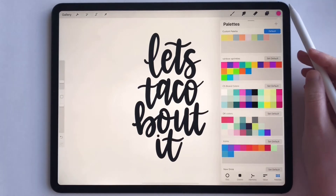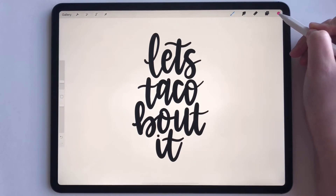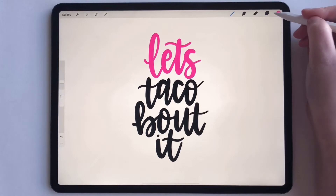Okay, so go back to the pink and hit this circle. Now take your pencil, put it on the circle, and drag this circle onto wherever you want to fill. Let's drag it right here — see how that filled that entire word.